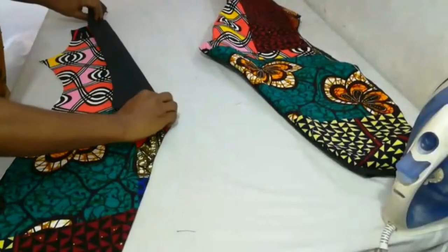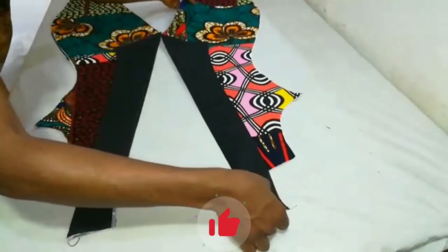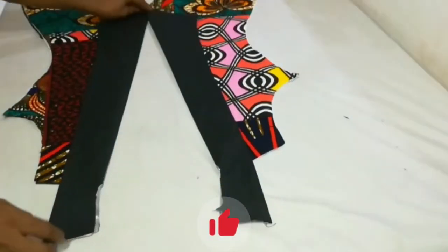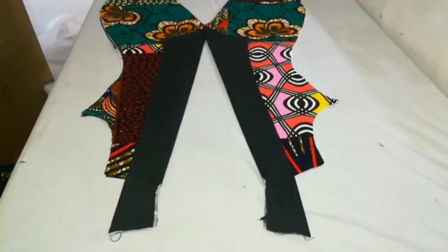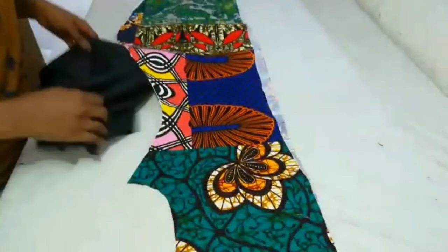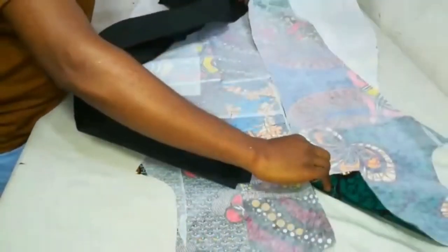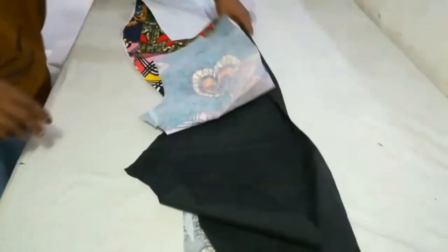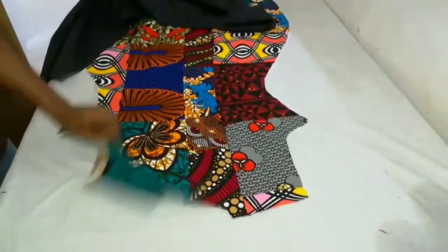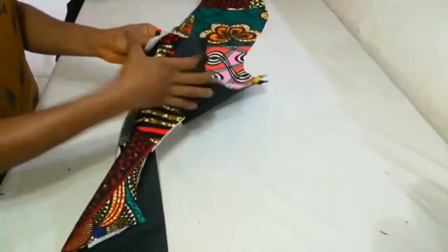This is what my jacket is already looking like — the style is actually coming out and I'm getting what I want. This is what the front part of our jacket looks like. Let's proceed to the back and see what we can come up with. This is the back part, and I go ahead to stitch the main fabric together and the lining together. I'm done stitching the back part and then I move back to the front part of my jacket.